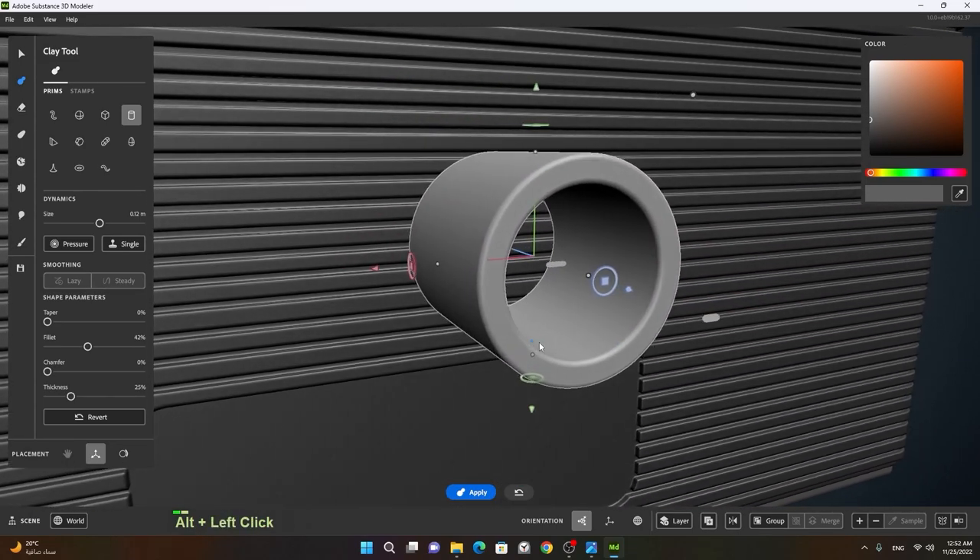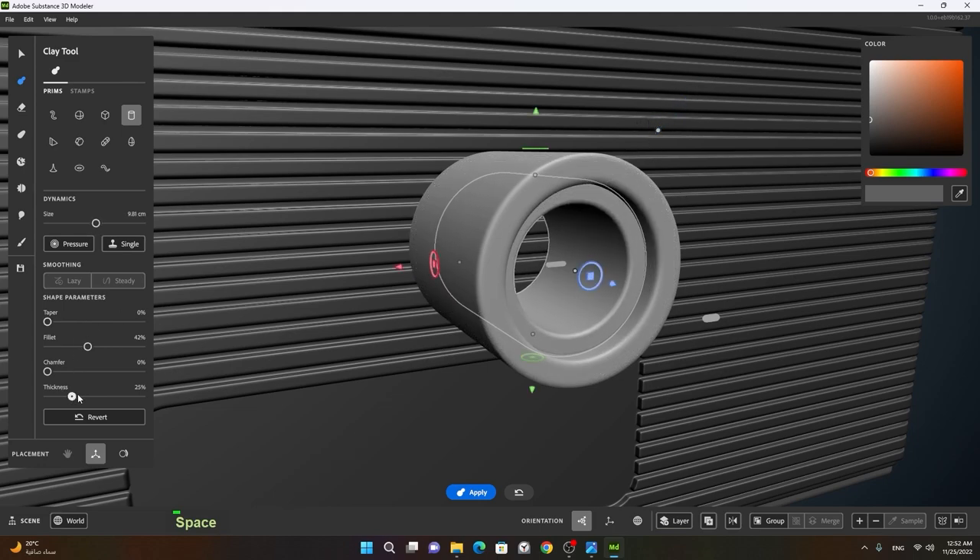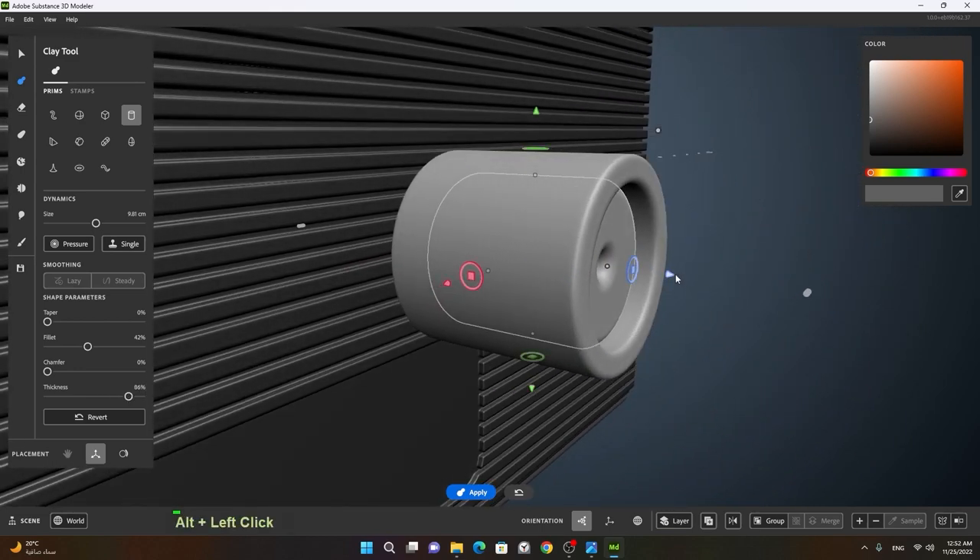Once this is done I will make a new layer — or you can also press Ctrl+N — then press spacebar. I will reduce the size of this, increase the thickness a lot, something like this, and change this color to maybe red.